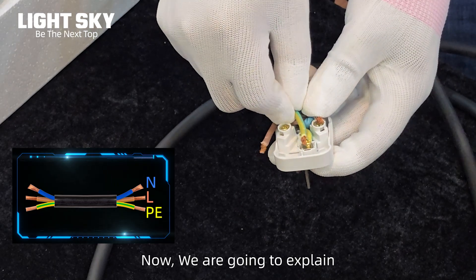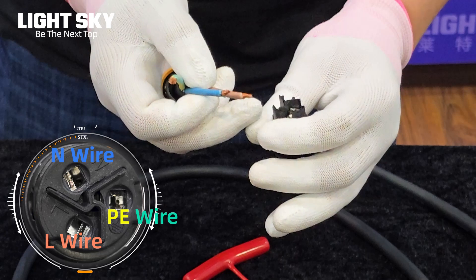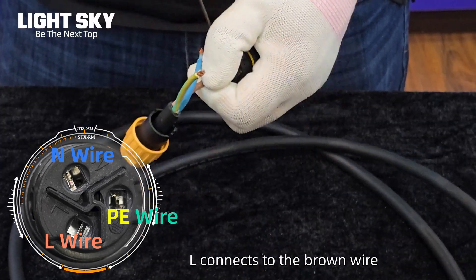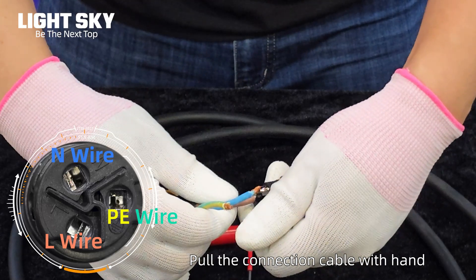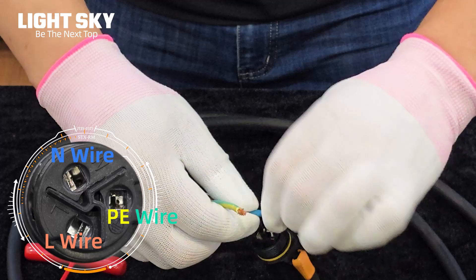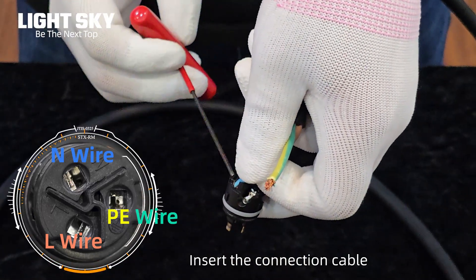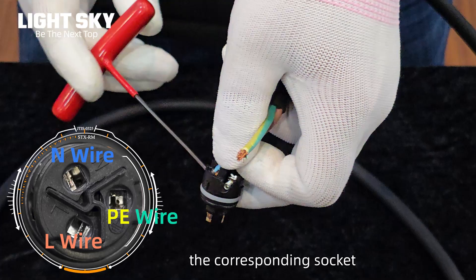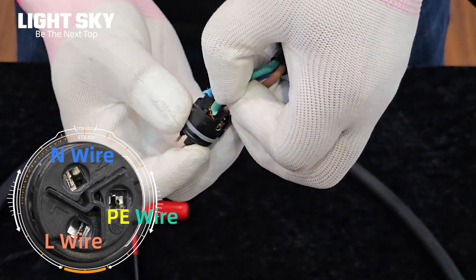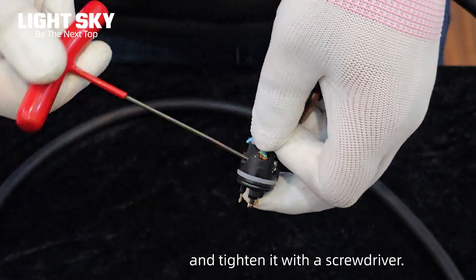Now we are going to explain how to connect the cable in real practice. L connects to the brown wire — pull the connection cable with your hand to ensure the wires are tightened enough. N to the blue wire: insert the connection cable into the corresponding socket and tighten it with a screwdriver. PE to the yellow-green wire: insert the connection cable into the corresponding socket and tighten it with a screwdriver.